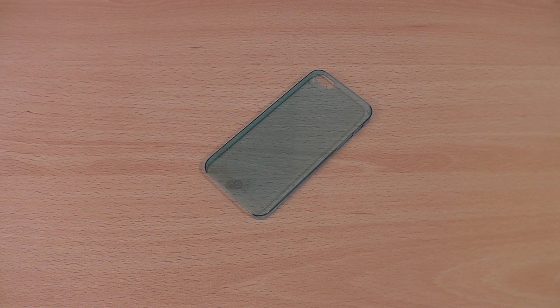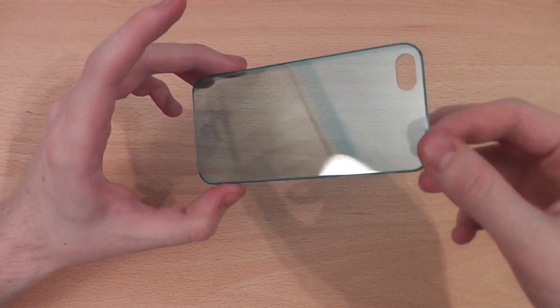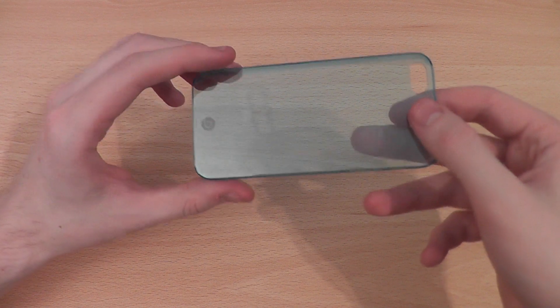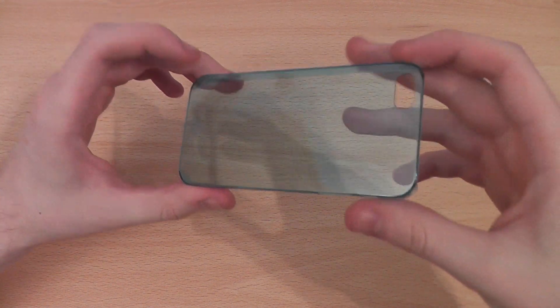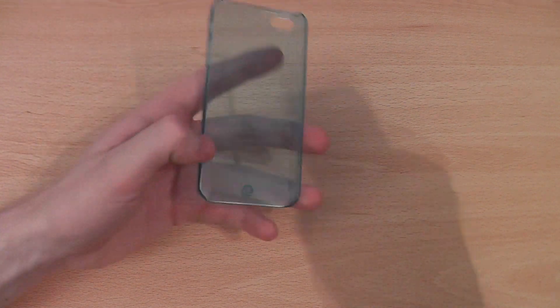Hi, this is Luke and this is my review of the Desmay Slight Glossy case for the iPhone 5. It's 0.5mm thick, so a really thin and light case. This is for those that prefer a glossy look, and as it's translucent it will let you see the iPhone 5 at all times.